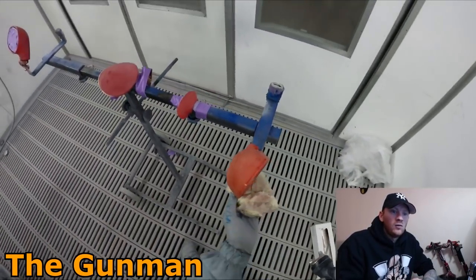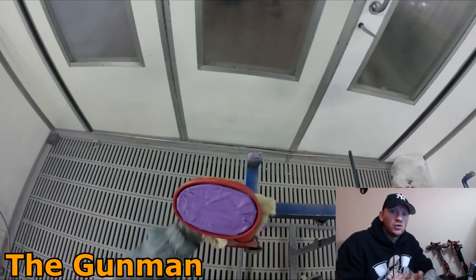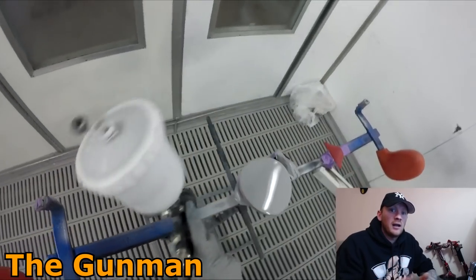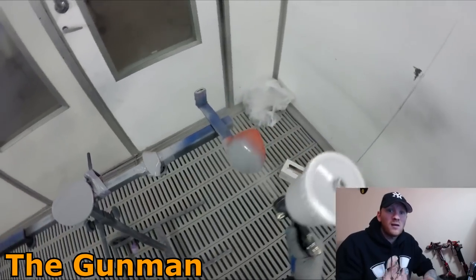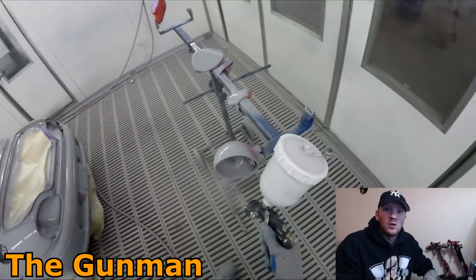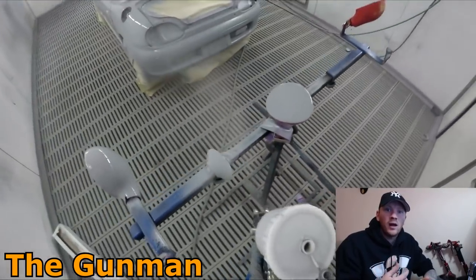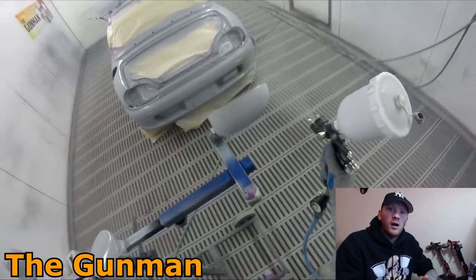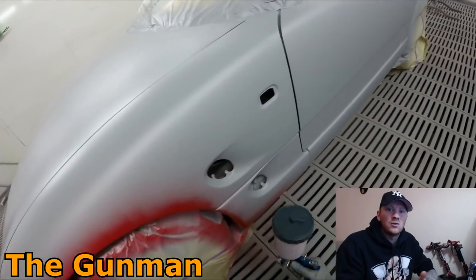My rule of thumb for a general average-sized car is 200ml for the exterior of a panel and 300ml for inside and out. If you're not an experienced painter, you'd probably want to go on the safe side and add an extra 50ml. So if you're painting the inside and outside of a panel, instead of going 300ml, maybe go 350ml, because I've had a lot of time to hone in my skills and make sure I'm not using any more paint than I need to.